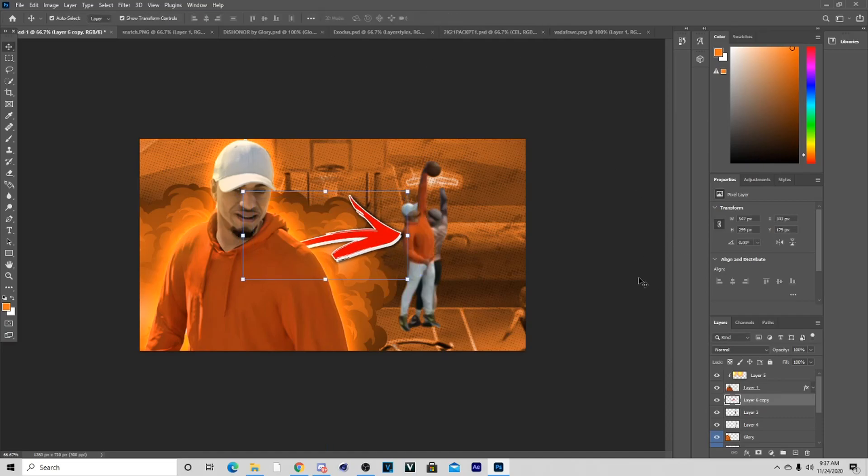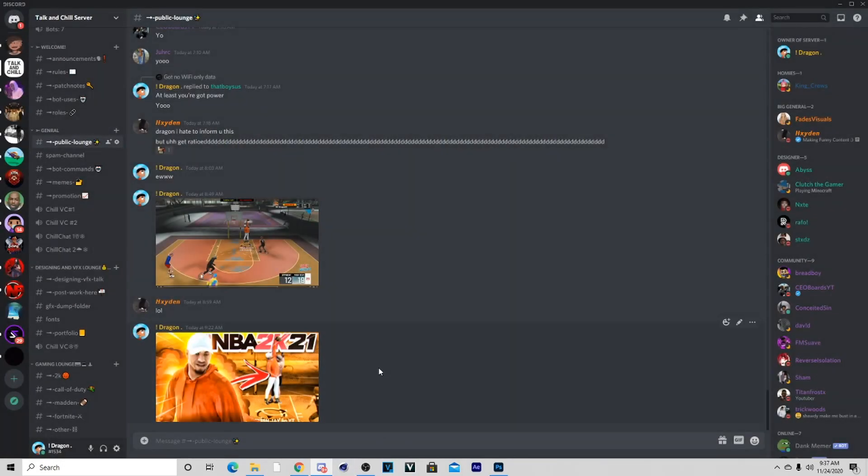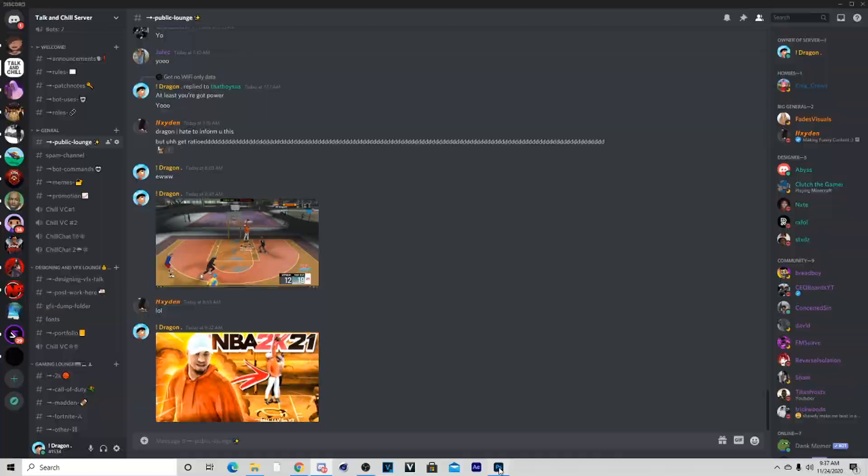Now that we did this, let's go back and look at the thumbnail. We basically almost have the same thing as the reference, and when we add these extra FX at the end it's going to look way better. So yeah, this is what we've got so far.